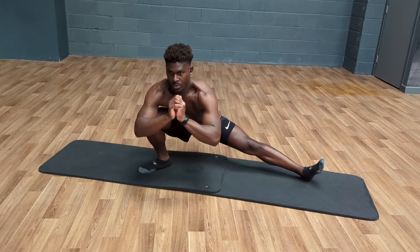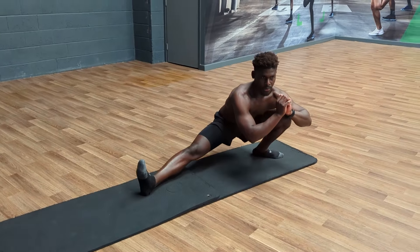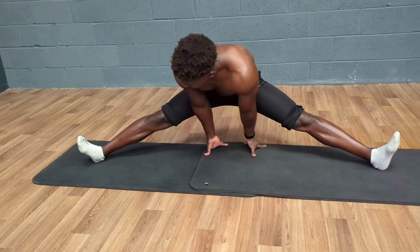If you want an all-in-one leg exercise — muscle building, strength, mobility — Cossacks are your friend. And if you want to see how I've been using Cossack Squats to work on achieving my middle splits, then check this video out right here.